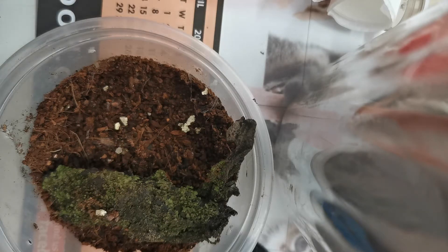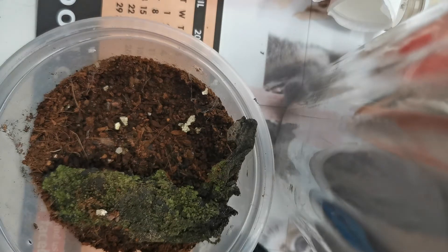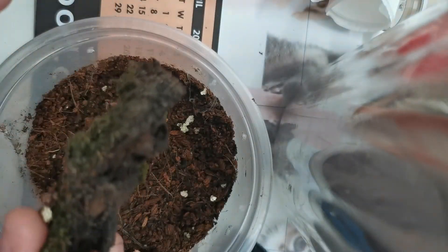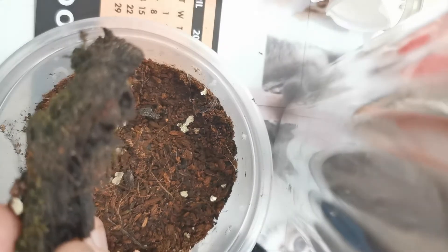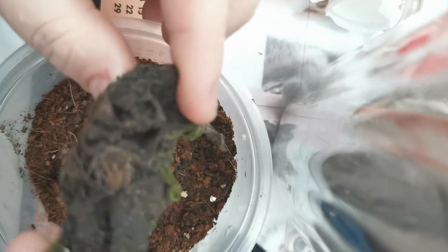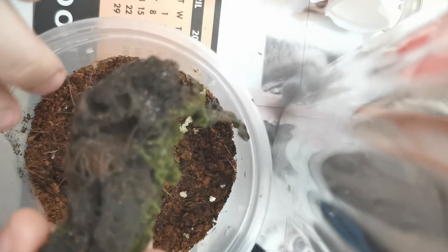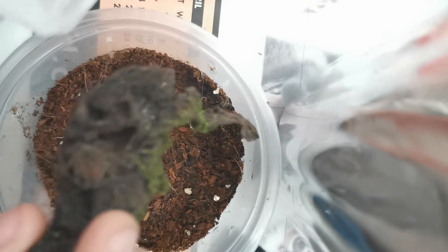Okay, so today we're packing a tailless whip scorpion for Korea. It's actually very, very easy. Just zoom in so you can see the little guy.